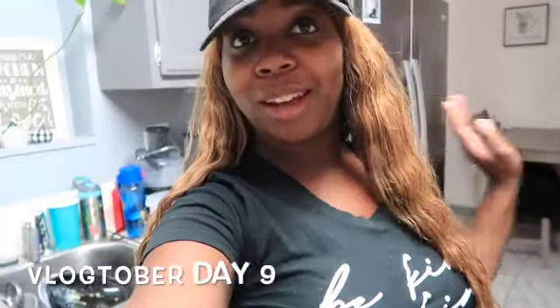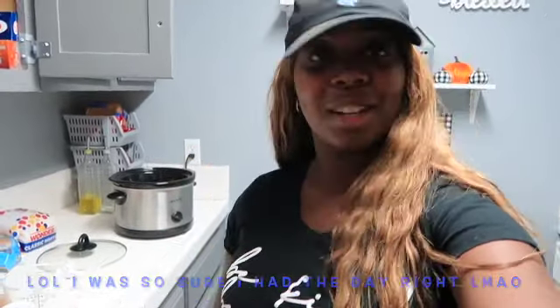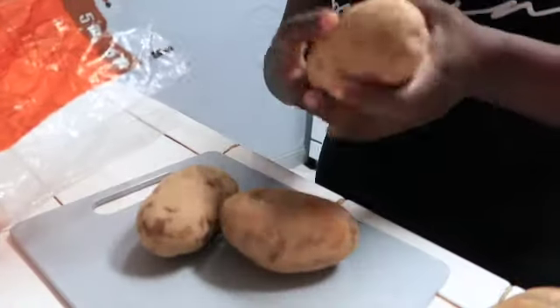Hey guys, welcome back to another episode of Blocktober. Today is Day 10 and we're going to be doing a fun little recipe in our crock pot. I'm going to be making broccoli cheddar soup in the crock pot. I'm going to be following t.beastin's recipe here on YouTube — I think her YouTube name is Beauty and the Beast — so I'll link her video down below for you guys.